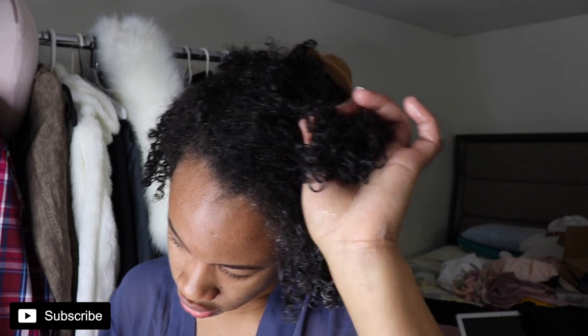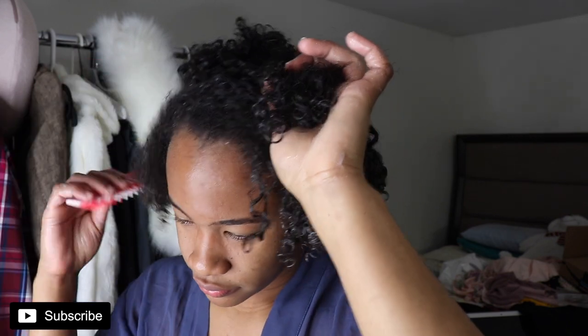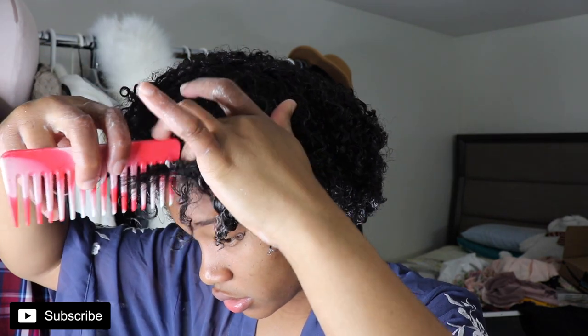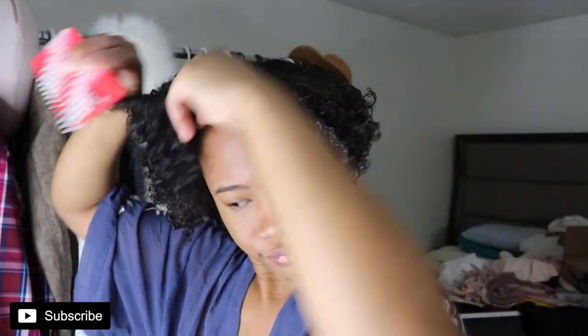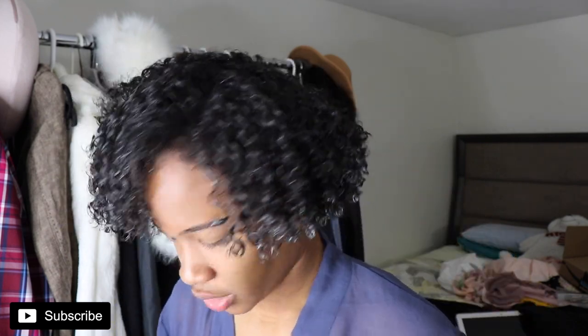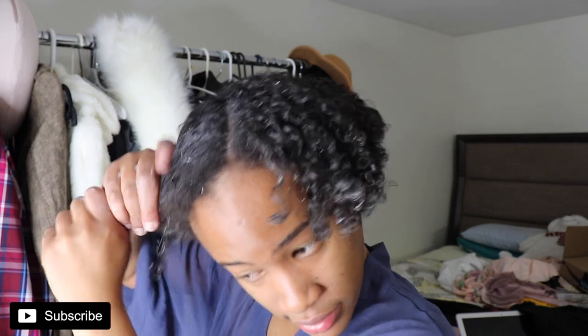Should I part my hair on this side today or this side? I'm very predictable when it comes to which side I part my hair. I don't think I need more Super Cream though — it's kind of dry already.